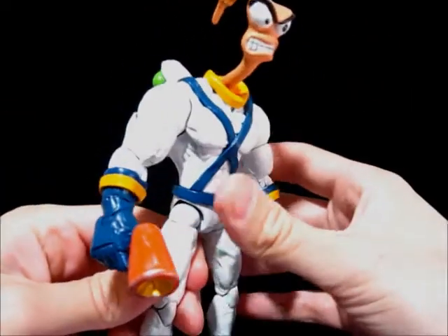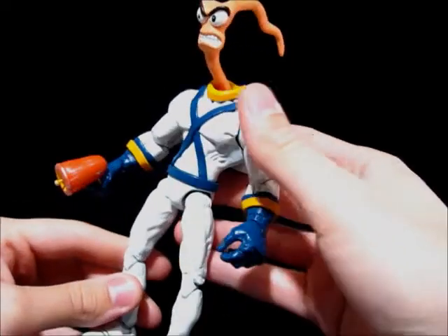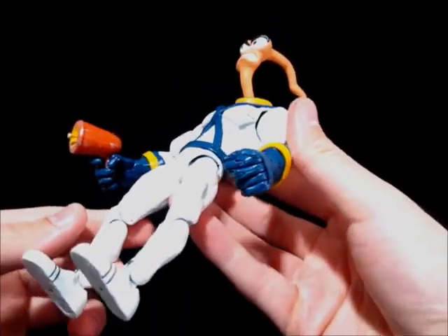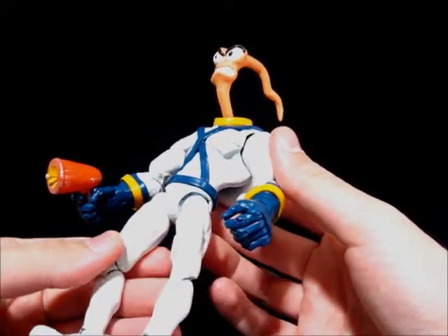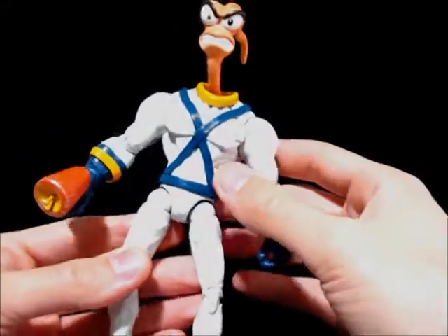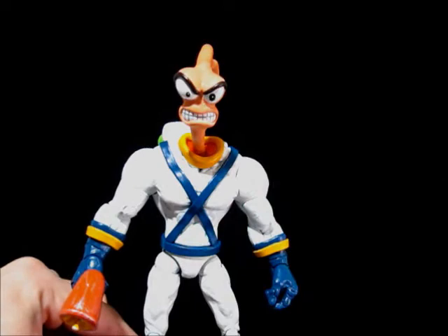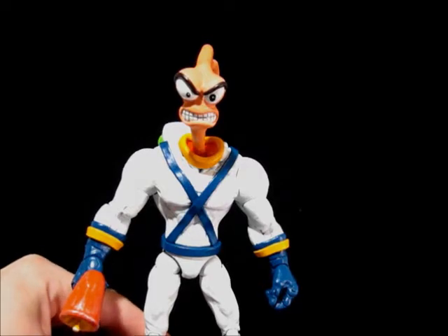Basically the same recipe, just a few changes. I still went with the Savage Dragon hands despite the fact that it has four fingers and a thumb instead of three fingers and a thumb, just because it's so articulated and so nice I just couldn't not use it. I was going to use Mongol hands from DCUC since it's only three fingers, but they're just big blocks — there's no articulation at all. So I didn't want to do that.